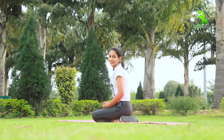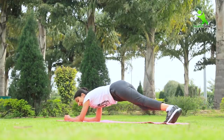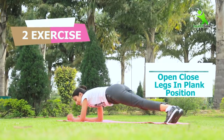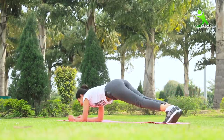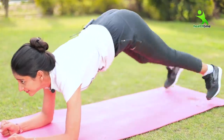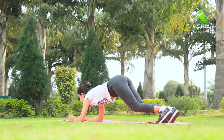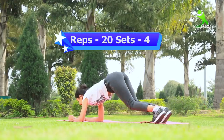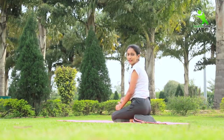Now let's go to our second exercise. For the second exercise, we have to take the same plank position. Now we have to widen your legs — go outside and go inside. You have to do this 20 times and in 4 sets.